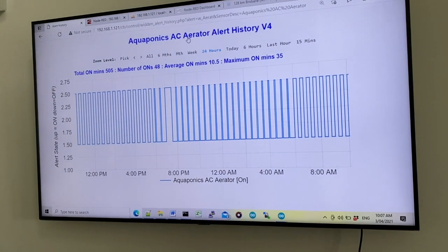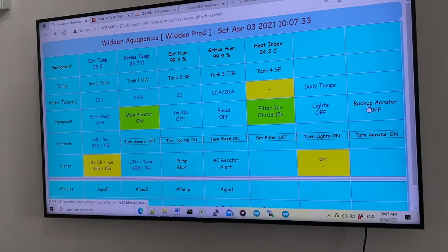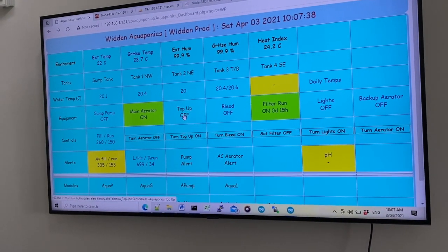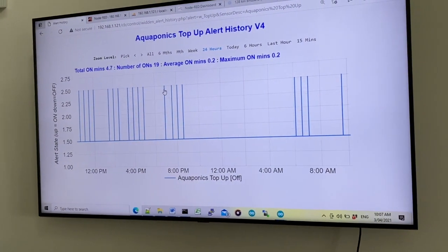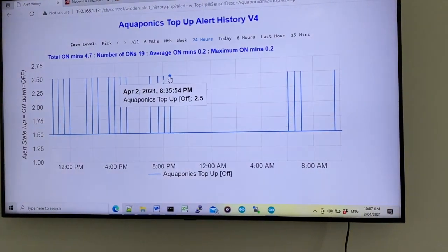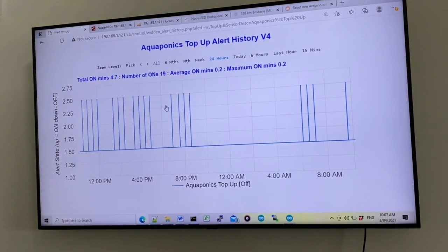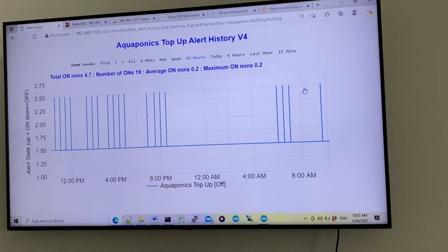The main AC aerator is shown when it's running, and the system also has a backup DC aerator which will come on if needed. The system is also shown automatically adding top-up water — each little spike on the graph represents a top-up event. Yesterday it added water multiple times when it detected it was needed, and it's done it four times today already, including half an hour ago.